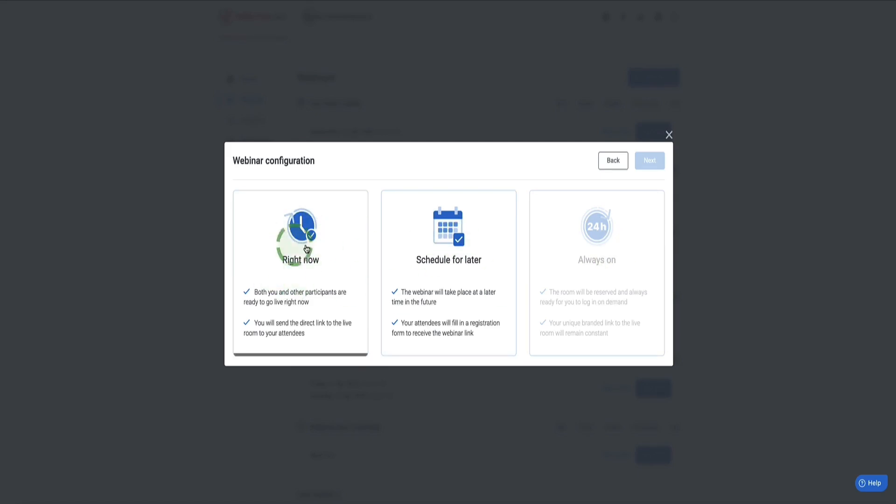Now here we have three options. The first is Right Now — if you and your audience are ready to go live immediately, WebinarJam gives you links you can share with attendees to get them into the live room. The second option is Schedule for Later, and the third is Always On, which lets the same link be reused again and again — great for recurring webinars like a weekly series. Let's go for Schedule for Later. Click to select and then click Next.